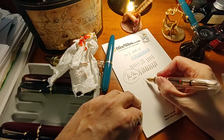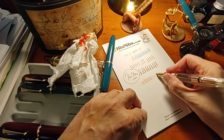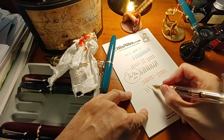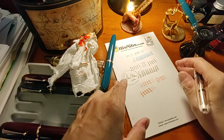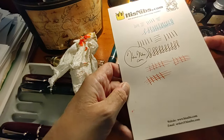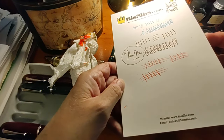This is the medium nib. Nice color of ink — not something I would normally choose again — but it's not a bright red; it certainly has orange tones to it.